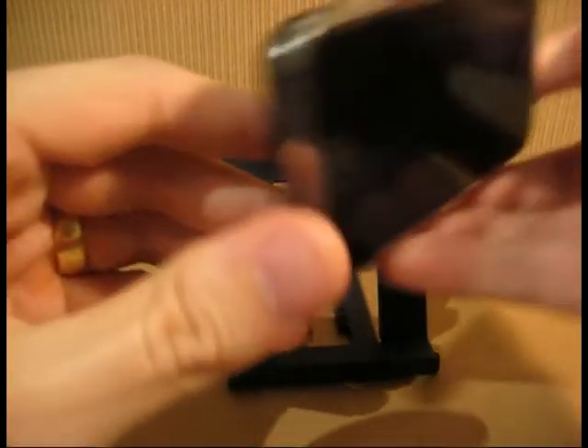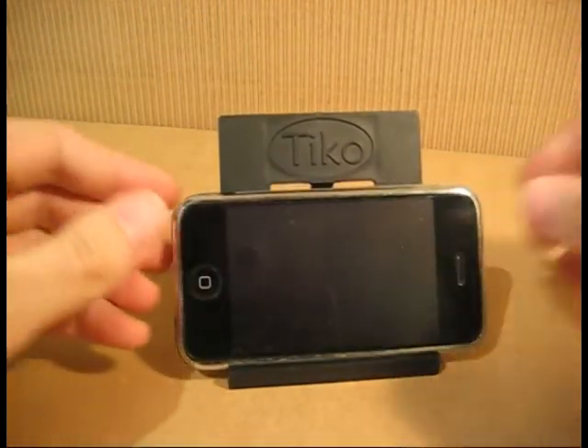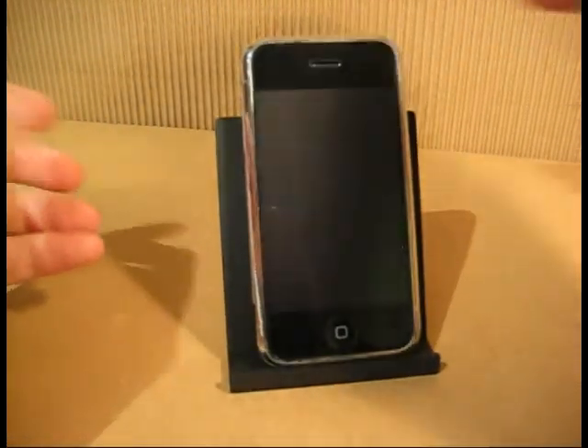Finally, here's an example of an iPhone with no case, both in the horizontal position as well as in the vertical position.